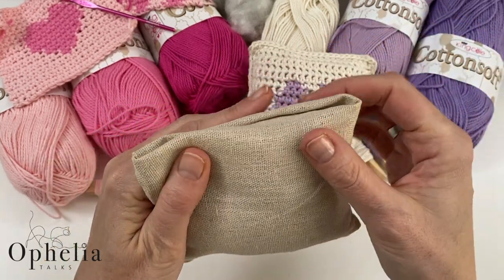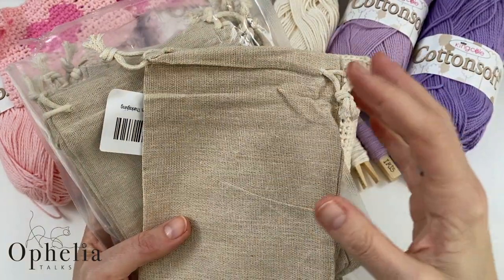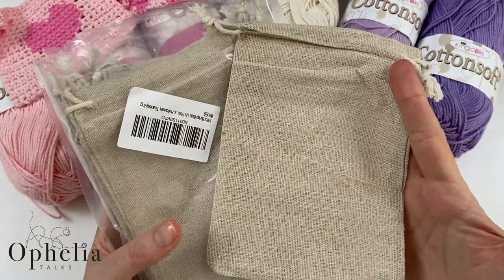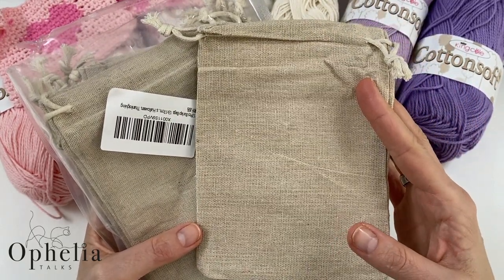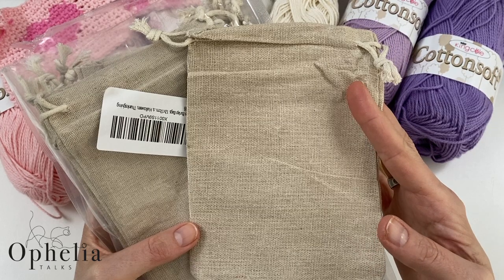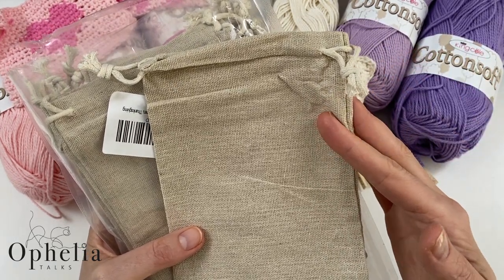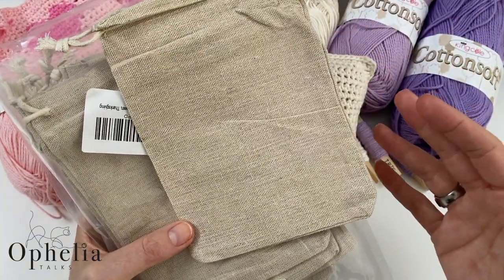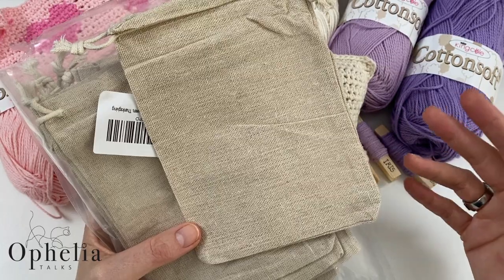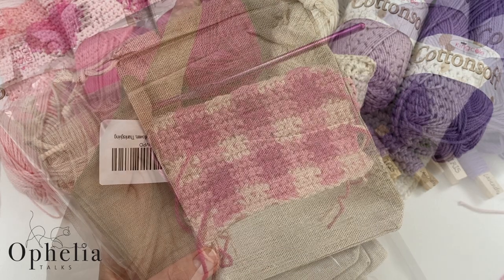You could sew it up, but there's really no need. These bags I bought on Amazon are burlap bags, 12 by 17 centimeters. I'm not using them for their intended purpose, but if you have no sewing machine and no fabric, this is a neat way to stuff your lavender pillows.